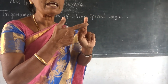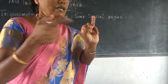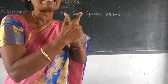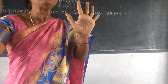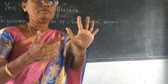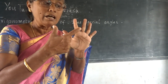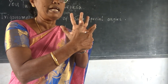Middle finger is 45 degree. The ring finger — also called big finger here — is 60 degree. And the next one, little finger, is 90 degree. So: 0, 30, 45, 60, 90 degrees assigned from thumb to little finger.